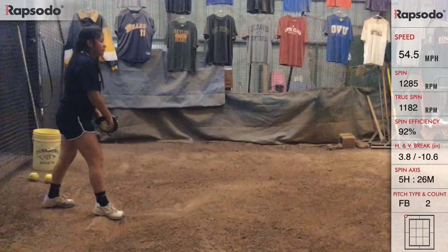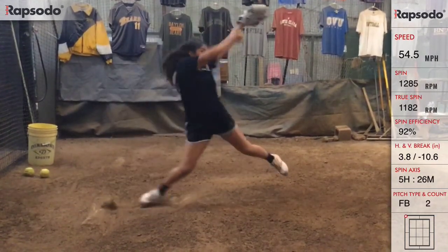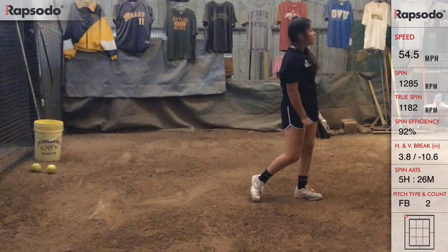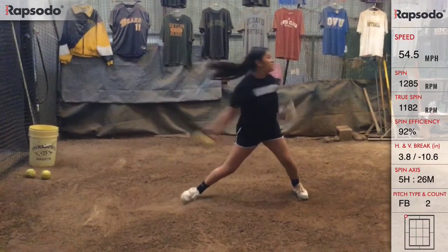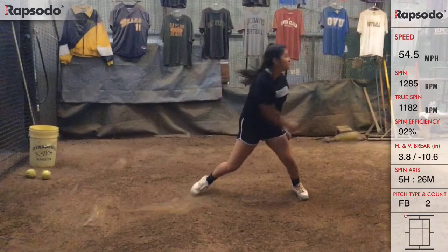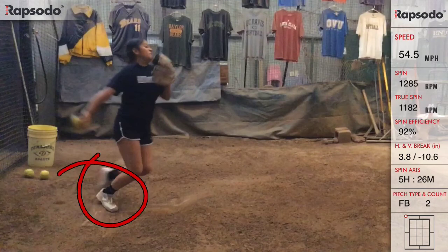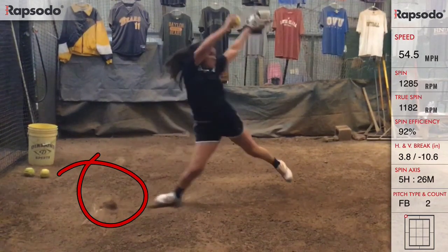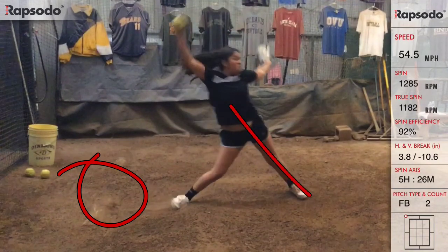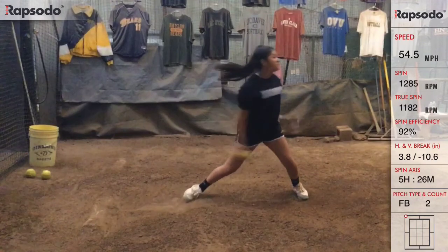We're going to run through the pitch here and see where we're at. Driving off the mound, hitting her plant, snapping through — you can see her fingers at the very end come off the ball. At full speed you'll see a blur, but it looks like she snapped her fingers on it. Running it back: the leg drive looks good, plant timing looks very good — right about there, good timing.